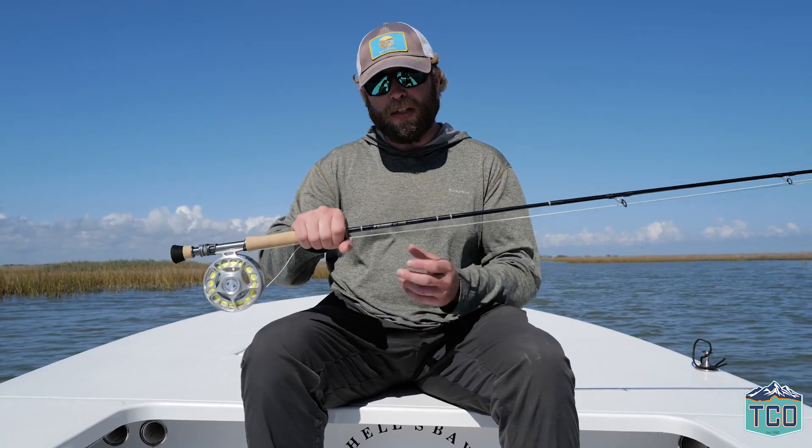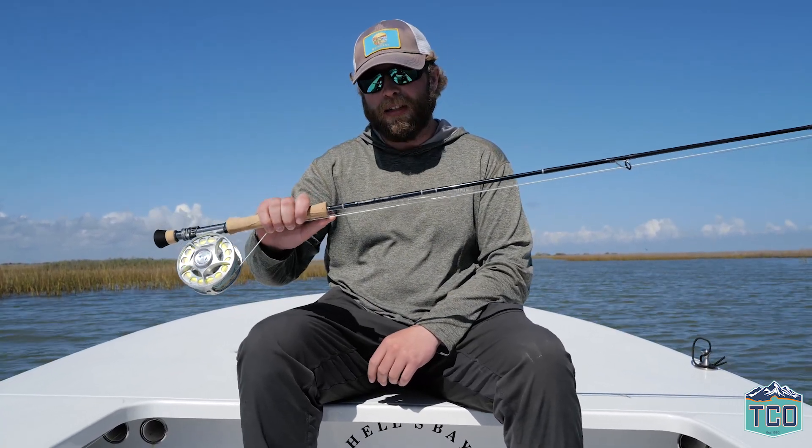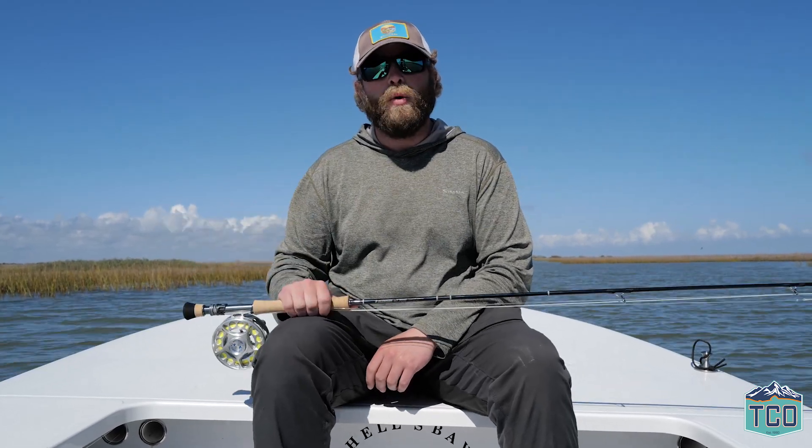Make sure you stop by your nearest TCO location sometime early January 2023. Get one of these things in your hands, get outside, take one for a test drive, and hopefully get it on the water near you.